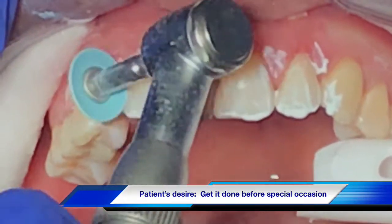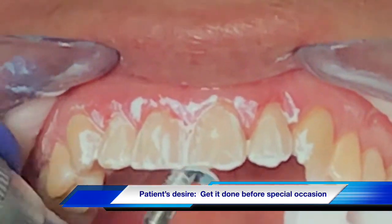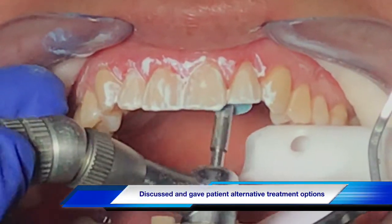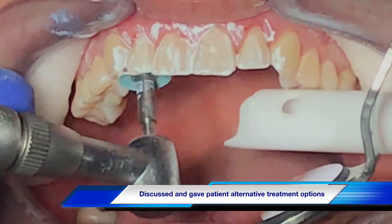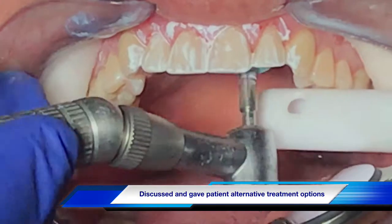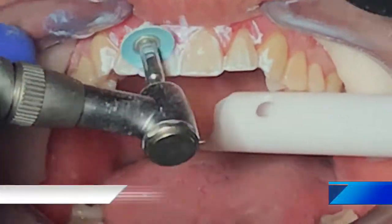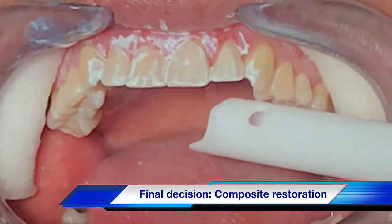The patient then said she wanted to also do teeth 7 and 10, so we went ahead and finished those as well. The case is quite simple, but it shows that when you restore these teeth with composites, you have to adjust the occlusion, otherwise the composite won't last long.